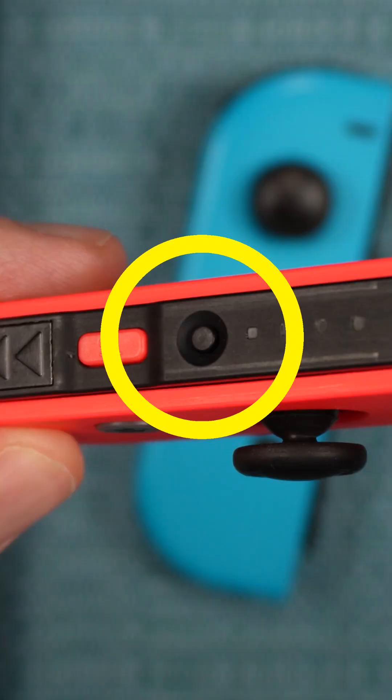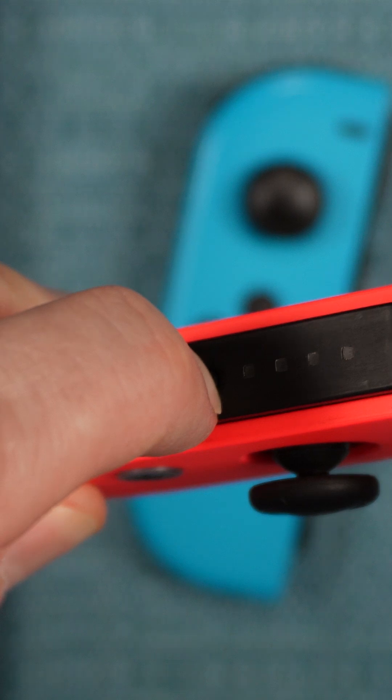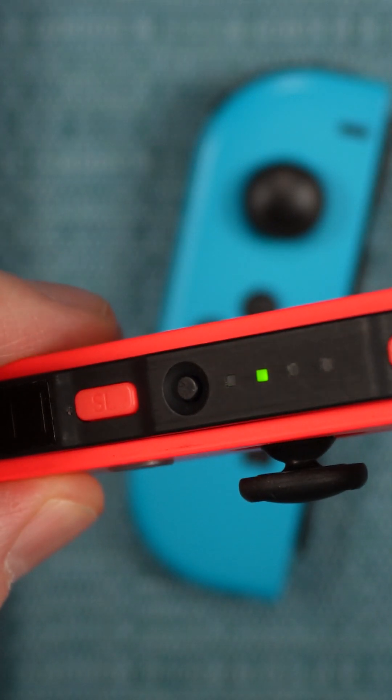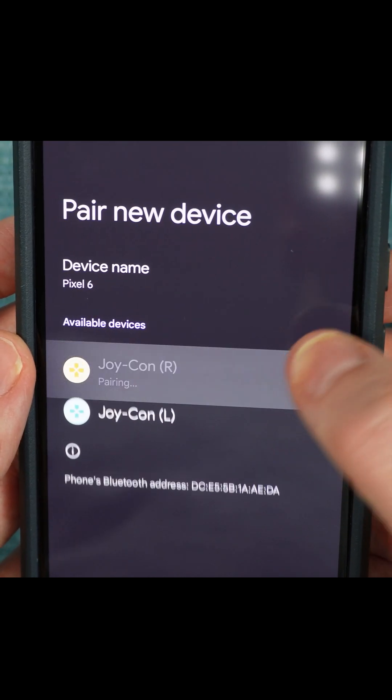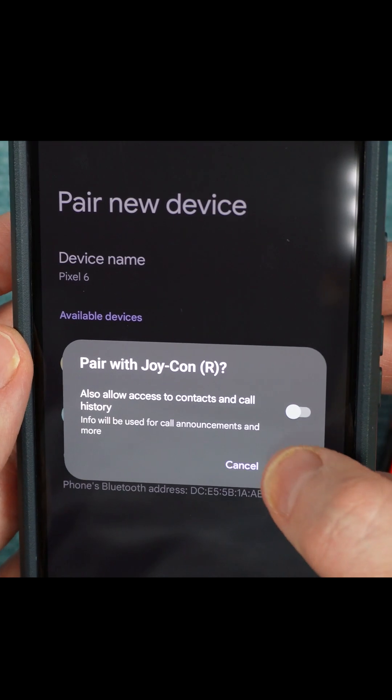Then press the Sync button on the side of both Joy-Cons. Both of them will appear as available devices. Touch one of them and when the pairing window comes up, select Pair.